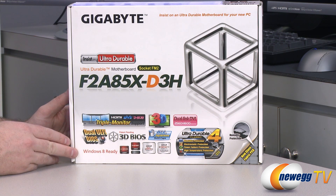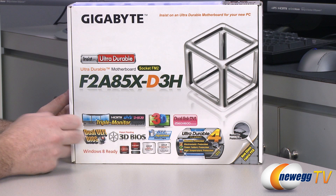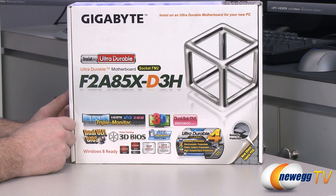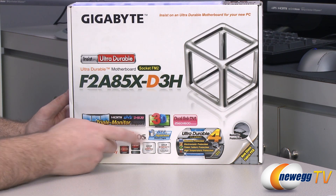It's Windows 8 ready, and by making use of the UEFI and Windows 8 features you can get really fast boot times with this motherboard. As previously mentioned it supports the A85X chipset, dual graphics, and affinity technology by virtue of the ultra durable construction.